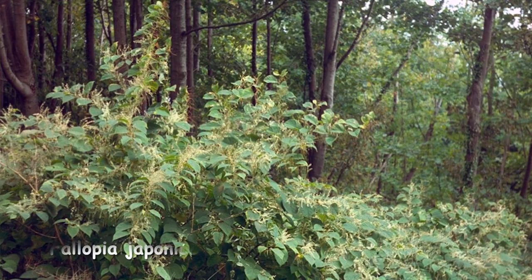Hello, today we're looking at an often overlooked ground cover called persicaria, overlooked because its common name is knotweed. People associate that with the invasive Japanese knotweed, but we're not looking at that today — that's Fallopia japonica.